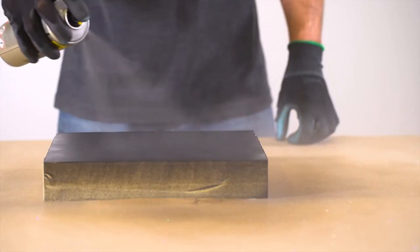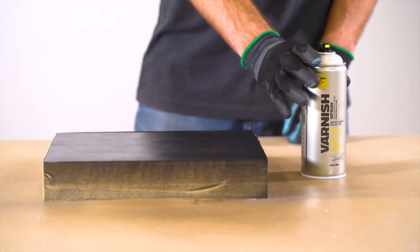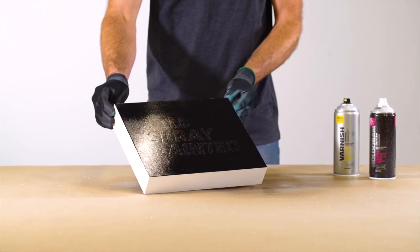To intensify the reflection of the holographic pigments, seal with Montana Gloss Varnish. The painted surface must be totally cured before sealing.